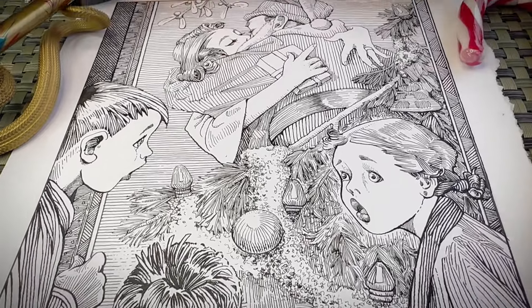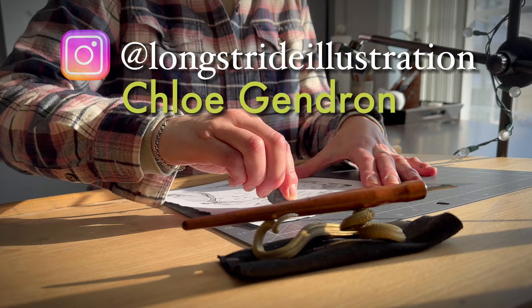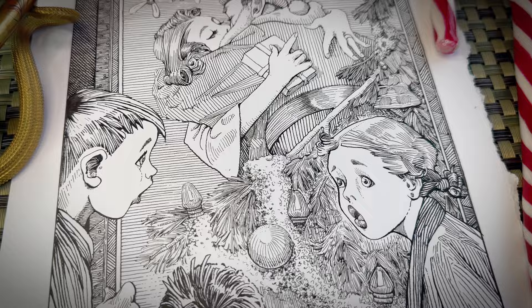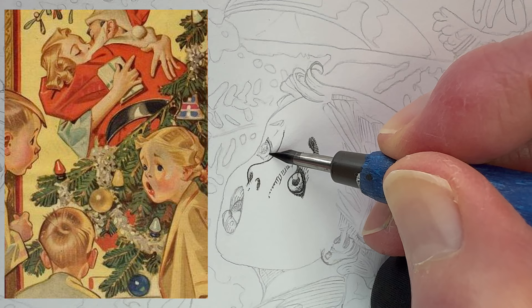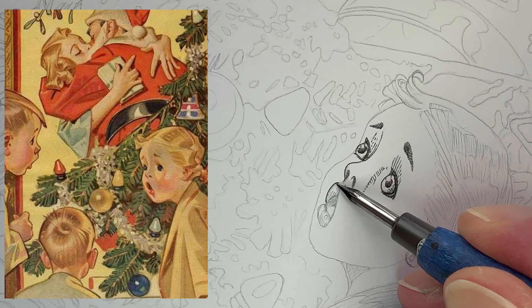Norman Rockwell first came to mind when thinking about Christmas themed art, but JC Leindecker was suggested by the community for a master study. Several sources mention Rockwell was actually influenced by Leindecker. The challenge: this is a color oil painting — how do we translate what we see here into black and white line art? In today's master study, you'll see what inking techniques I use for shading this classic Christmas scene, and 5 tips for problem solving. This video is kindly sponsored by Skillshare.